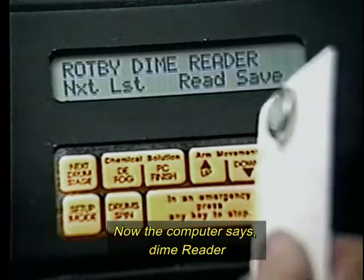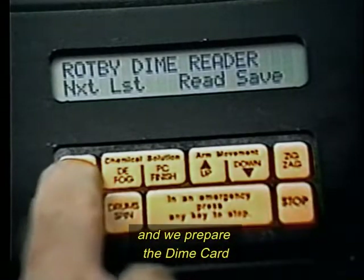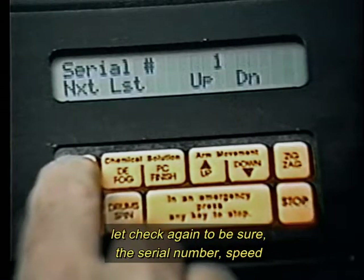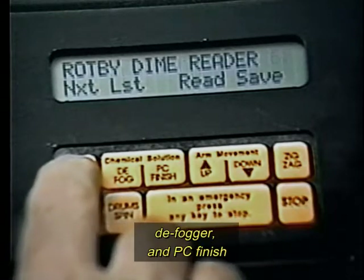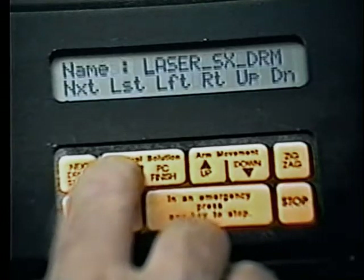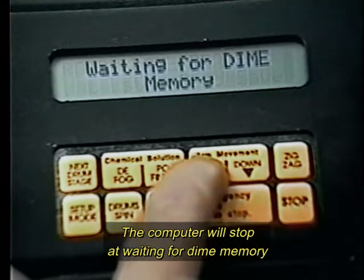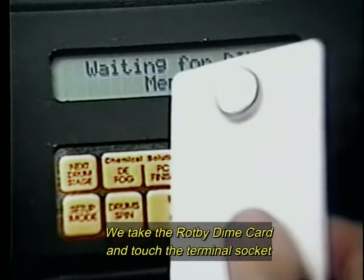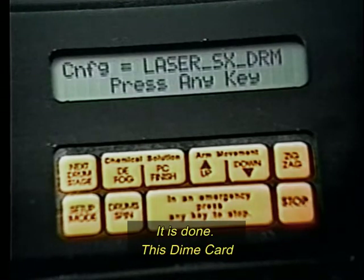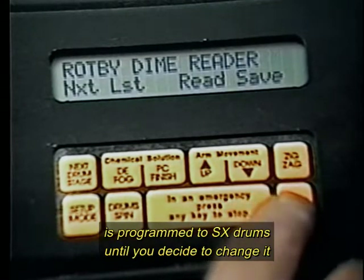Let's go for 6 scans. Now the computer says dime reader: read or save. We go for save and prepare the dime card. But before saving, let's check again to be sure — the serial number, speed, defogger, and PC finish. The computer will stop and wait for dime memory. We take the Roppy dime card and touch the terminal socket.